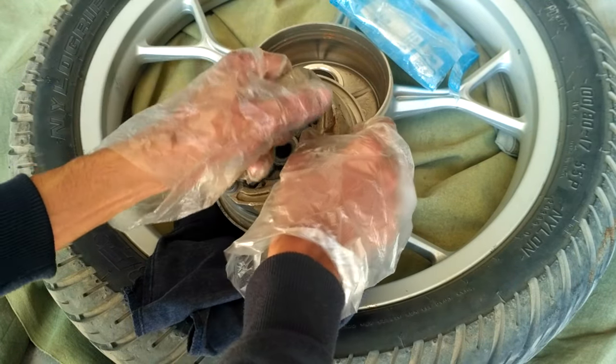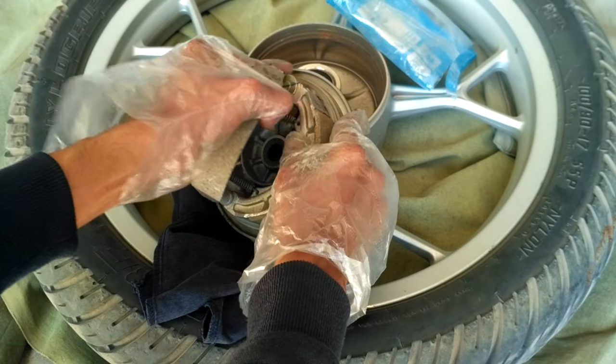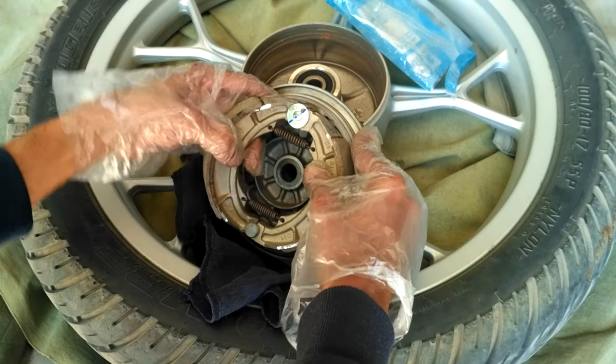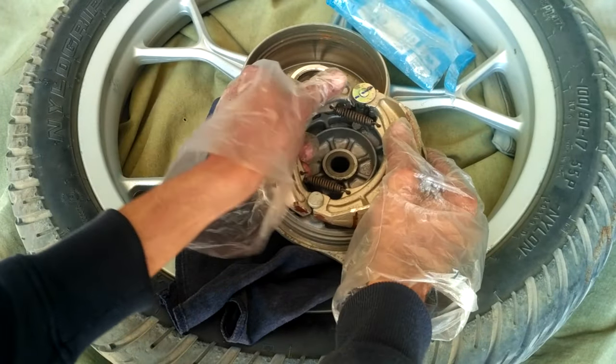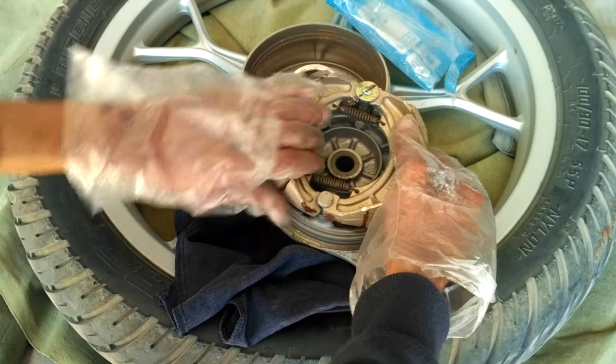If you go to a local spare parts shop, you will get parts that are rejected pieces from the quality control team of the manufacturer. So always buy parts from the service center, and also check for any damages or scratches before billing at the service center.